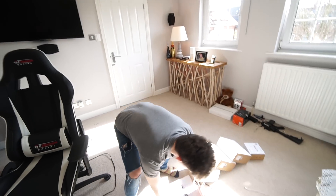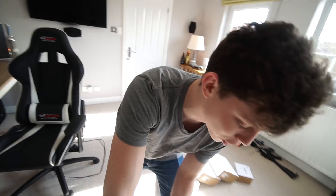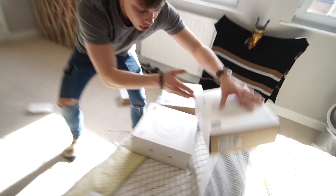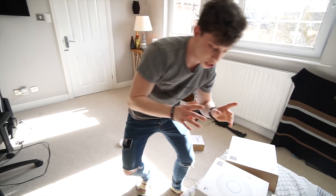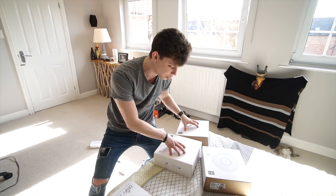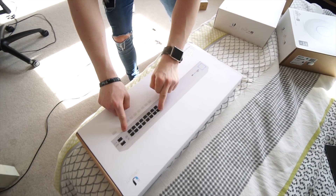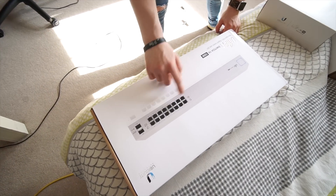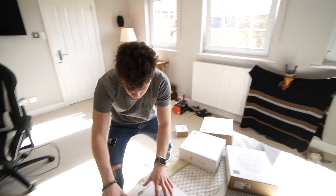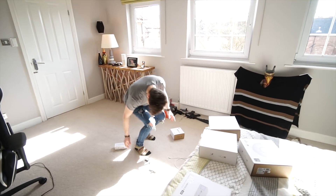This is where the UniFi 16-port 150-watt switch comes in. It has 150 watts of power, and why that's important is because our three wireless access points need power, but you don't have to run an ethernet cable and a separate power cable. They're power over ethernet, so one ethernet cable to each device carries both internet and power. You can choose which ports on this switch give out power — say ports 2, 4 and 6 — plug the ethernet cables into those, run them to the access points, and that switch will power the access points and the cloud key through those cables.